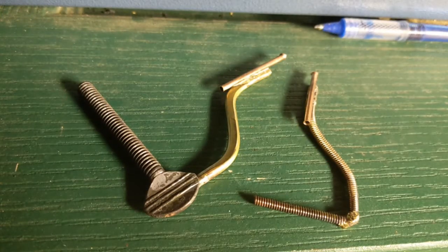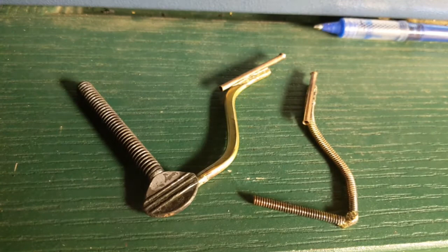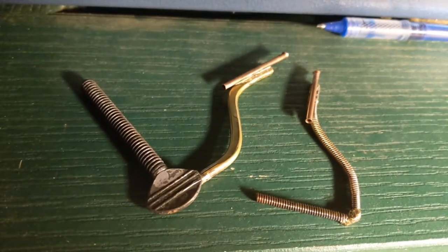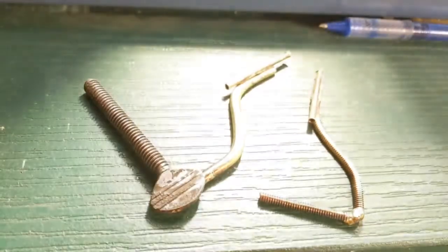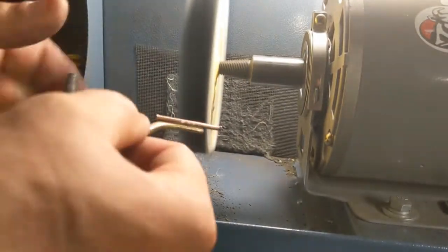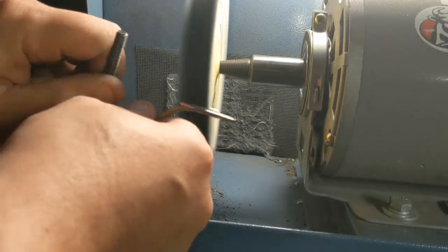This is what we're looking like after cleaning off in water. I had a little steel brush to get some of the larger pieces of gunk out. Now I'm going to give them a little hit on the buffing wheel just to take them up to a higher polish.